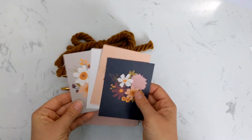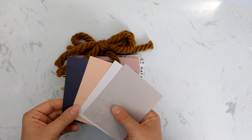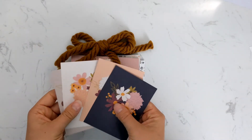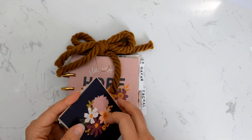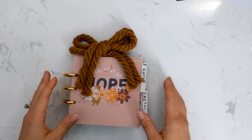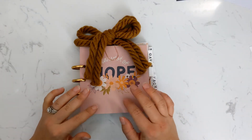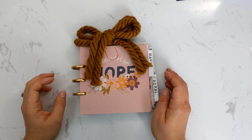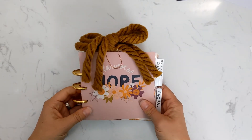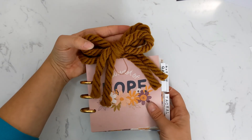I still haven't put these in yet — I'm not sure how exactly I want to use them; I might make pockets for them. These are the rest of the journaling cards that are blank on the back and don't have the definitions like the other ones. But yeah, this is how I am setting up my study. I'm sure it will change a lot as I go through and add my study notes, and I hope you guys will join us for this study — I'm really excited about diving into it.